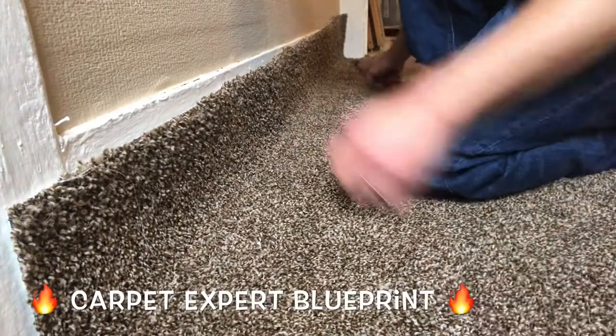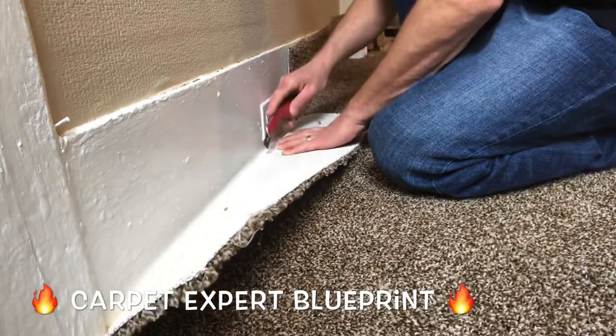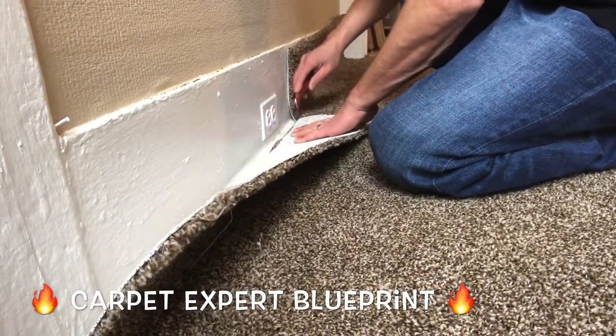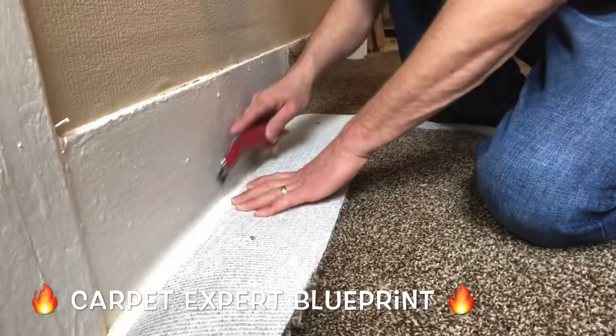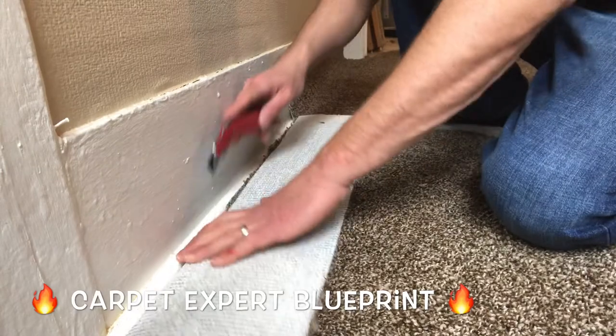So how do you cut and tuck cheap plush carpet up to the dreaded quarter round molding? It's Carpet Mike here from CarpetExpertBlueprint.com and in this video I'm going to show you DIY types how to cut carpet up to the quarter round molding and tuck it without losing your mind.